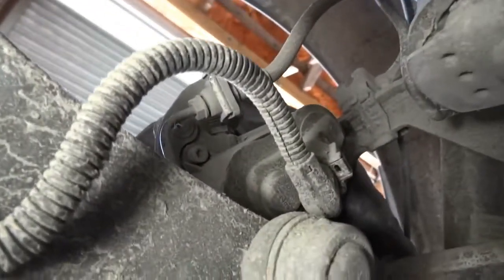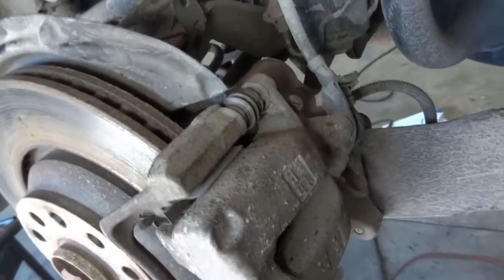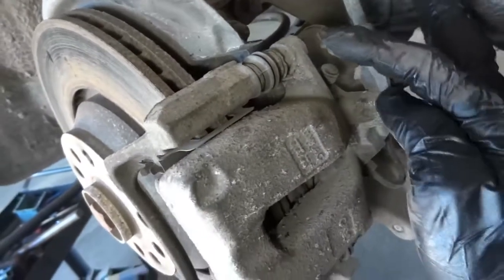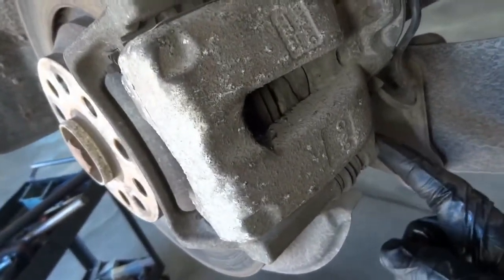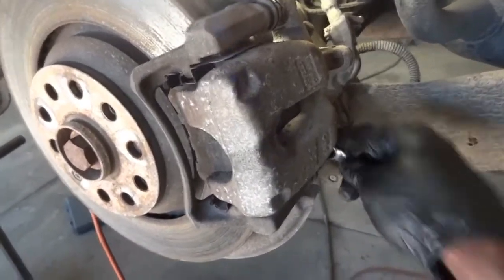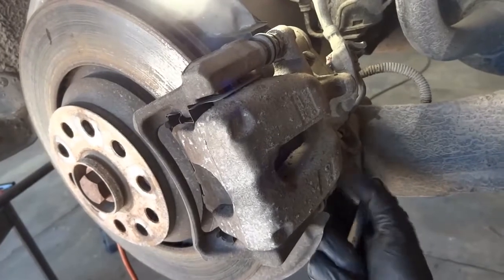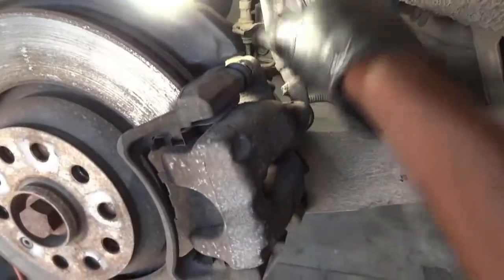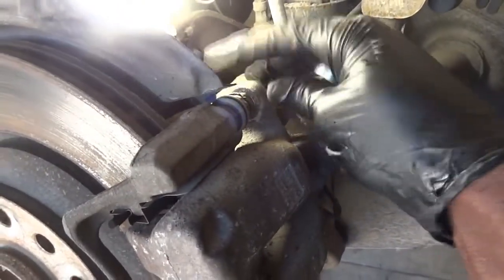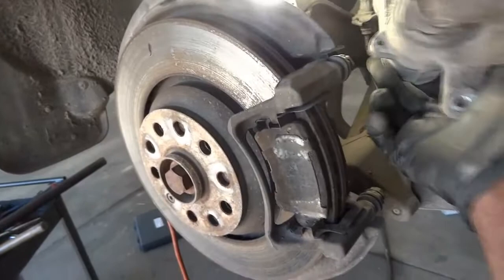The removal procedure is pretty much the same as any conventional caliper. We're going to have to remove the caliper bolt here — there's one bolt here and another one down here. Once I remove these two bolts the caliper is going to come out. These caliper bolts are 13 millimeter. The bottom one is coming out pretty easily. Now we're going to remove the upper one — this one also came out pretty easily.